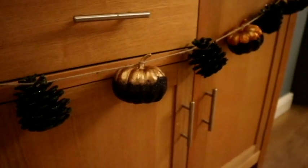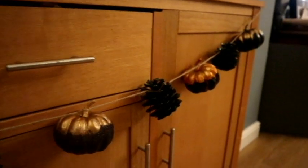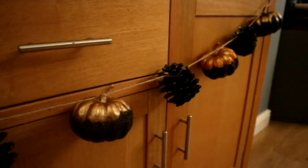This one here — absolutely stunning, my favorite glitter of all time. So if you would like to see how I made this absolutely gorgeous autumnal, moody, dark garland, then carry on watching.